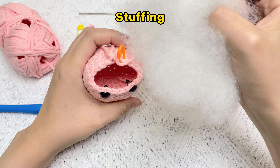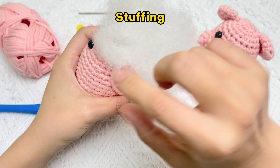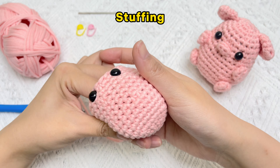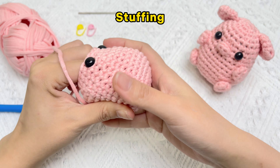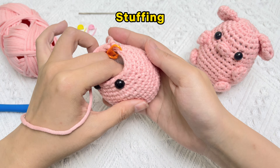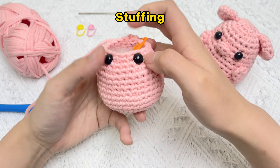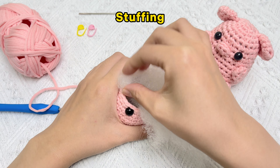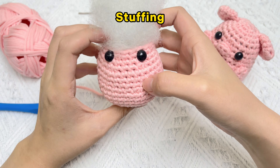Now let's stuff the piece. Rip thin layers of stuffing and tamp it down on all sides, the middle, and the sides. Slowly keep adding more and more layers of stuffing until it's close to where the piece ends. Every time you rip a layer, shape it so it's roughly the size of the opening. You want enough stuffing that your piece will hold its shape, but not so tight that it gets stretched out and you can see the stuffing behind the holes.